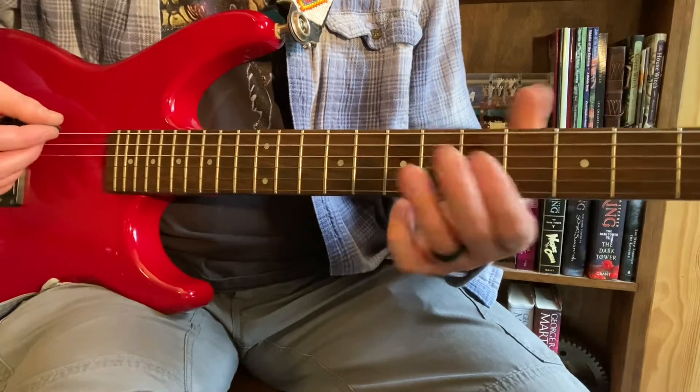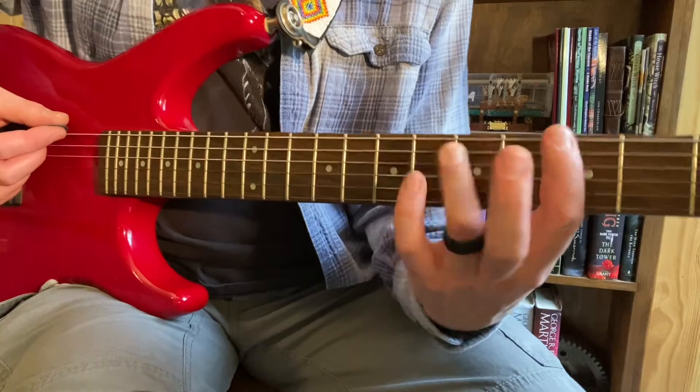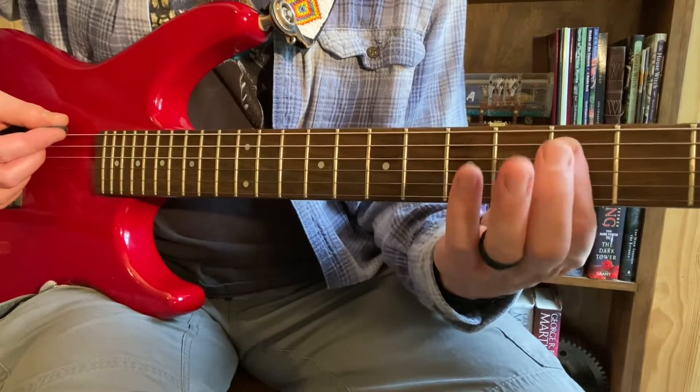The other 2 notes that we've got are up here. If I'm starting with this first finger and I go 1, 2 down, this guy here, and the one right below it.